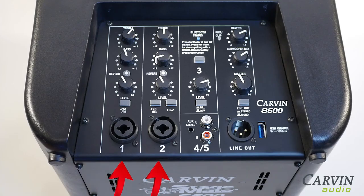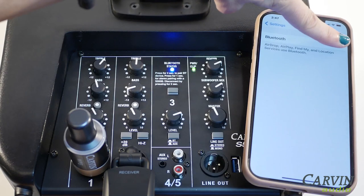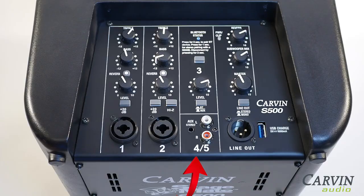Channels one and two feature combo XLR and quarter-inch inputs for your microphones and guitars. Both channels offer EQ and reverb. You can easily connect a phone or tablet to channel 3 for music playback via Bluetooth, or to channels 4 and 5 with the stereo eighth-inch and RCA inputs.